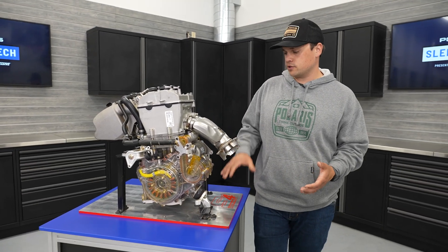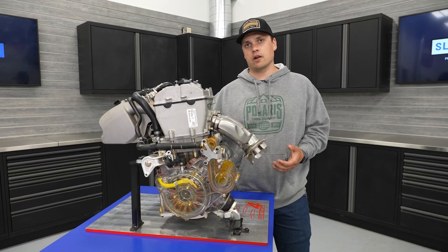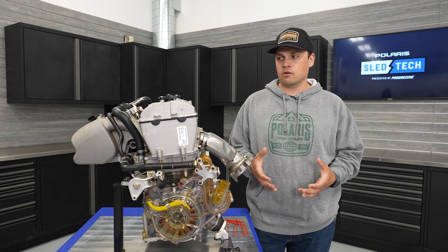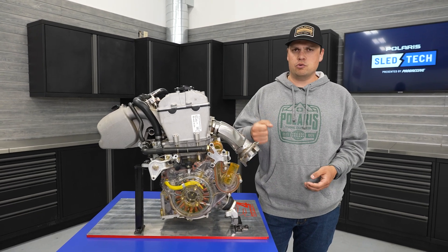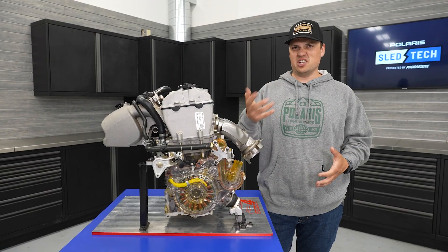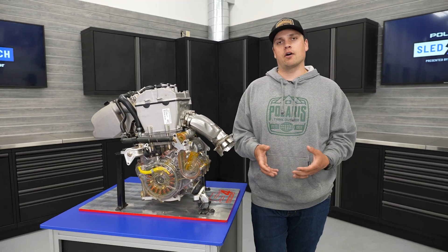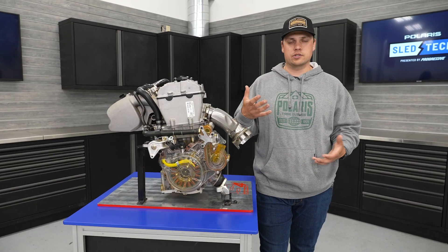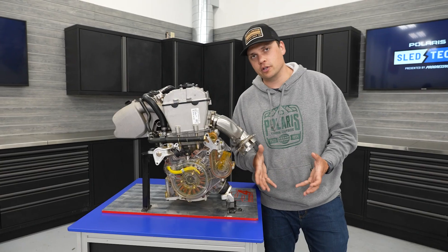All of our S4 snowmobiles have electronic throttle. Instead of a cable-actuated throttle, it's an electronic throttle body tucked back behind the intake. The electronic throttle was a big point of emphasis during development on the snow — we wanted it to be smooth, responsive, and ride like a snowmobile throttle should. We didn't want it to feel disconnected or dead. Even though it's electronic, the throttle is smooth, responds how it should, is easy to ride, predictable, and comfortable, with a really comfortable throttle lever and throw that fits a lot of hands.